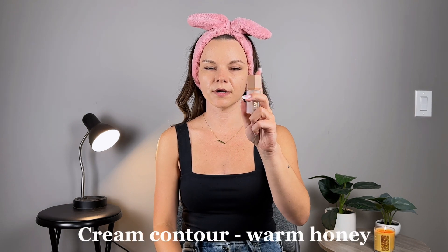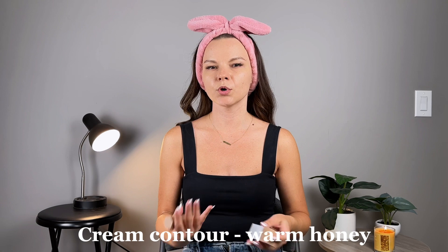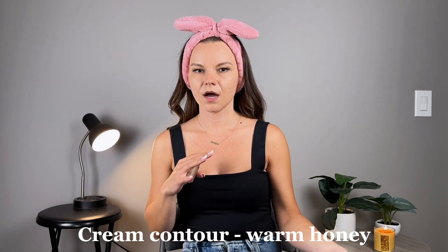This is the liquid contour. It's supposed to be dewy, and it's in the color Warm Honey. I'm more of a warm skin tone. I'm not as medium a shade as I usually am in the summer because we haven't been having much sun around here — it's been raining like almost all summer long. This is a bit more lighter, so I like a more subtle, natural contour. I don't like it to look too dramatic. It's very soft — not harsh at all.